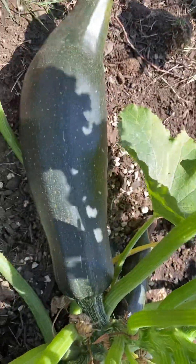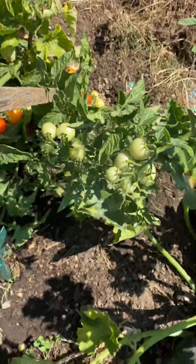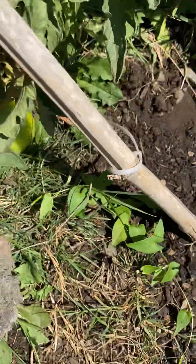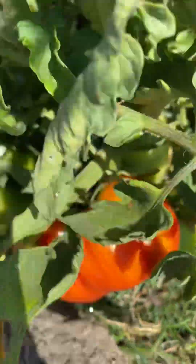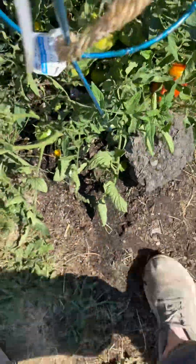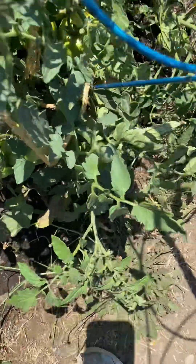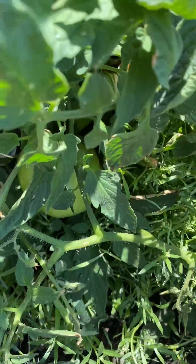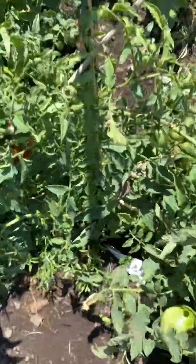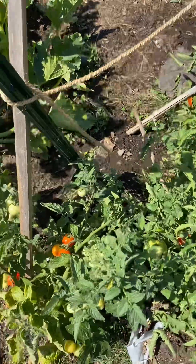There's another one that might need to be cut, and there's another one that we definitely need to cut. Here's the tomatoes — we've got the big boy tomatoes, I believe they're called. They're huge, not quite ripe, and here's a bunch more, there's more.